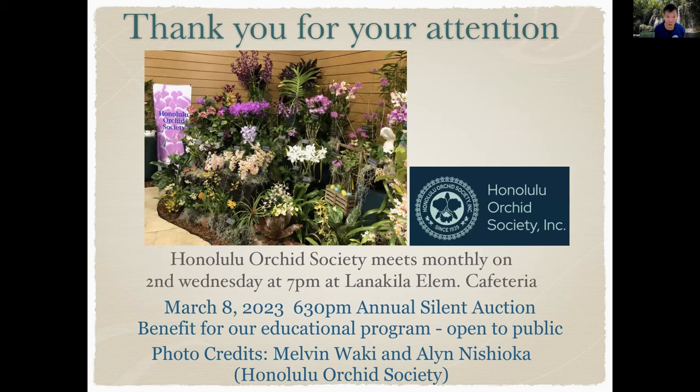The Honolulu Orchid Society meets monthly on the second Wednesday at 7pm at Lanakila Elementary Cafeteria. Coming up soon is our March 8th Silent Auction, an annual event where nurseries from the Big Island, Maui, and Oahu donate orchid plants. We display them, set minimum prices, and people place their bids — it's open to the public. Thank you to Melvin Wauke and Alan Nishioka, our photographers for the Honolulu Orchid Society. This is a picture of the Bloom Festival event held in April 2022, where we put up a display of various orchids.